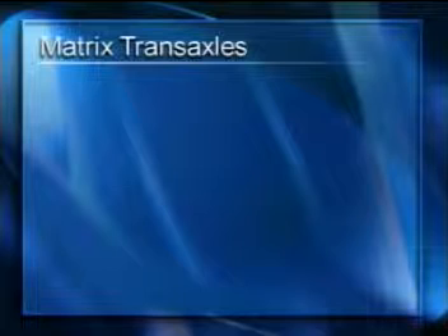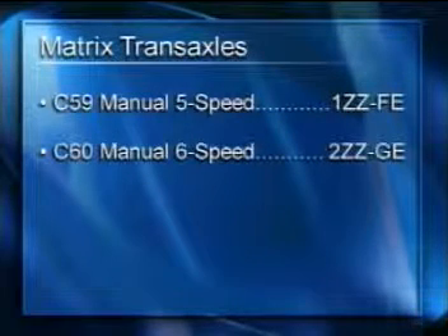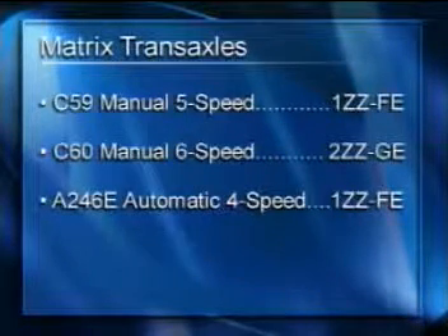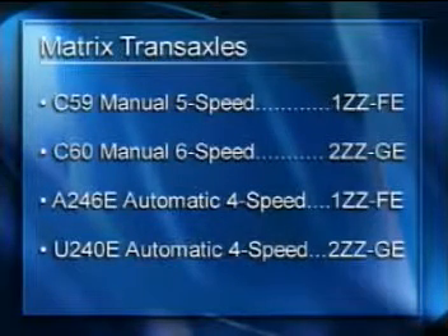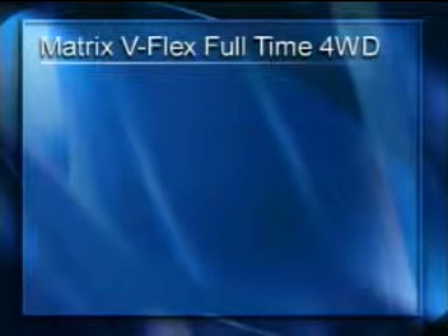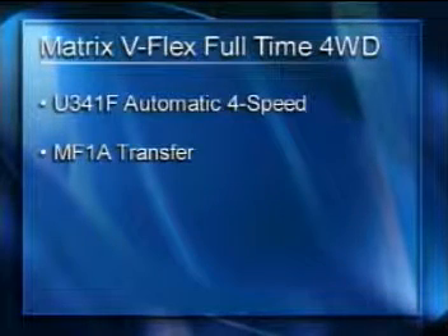The Matrix has a few more transaxle options. The C59 manual is used on the 1ZZ-FE equipped Matrix, and the C60 six-speed manual — familiar from the Celica GTS — is used with the 2ZZ-GE. In automatic transaxles, the A246e is used with the 1ZZ-FE equipped Matrix, and the U240e is used with the 2ZZ-GE. Both of these transaxles also use T4 transmission fluid.